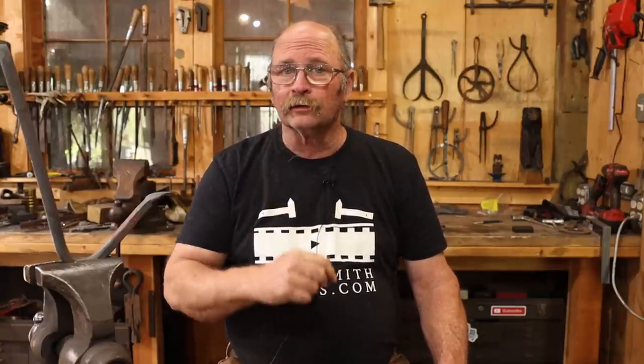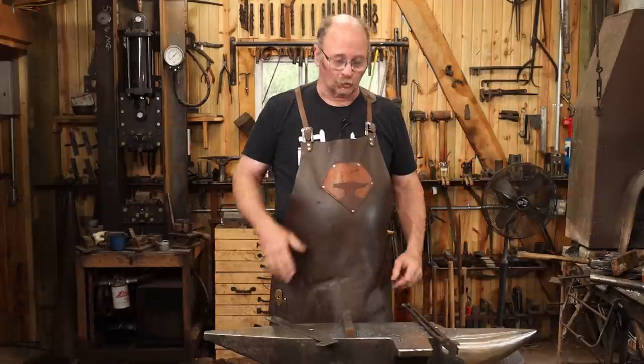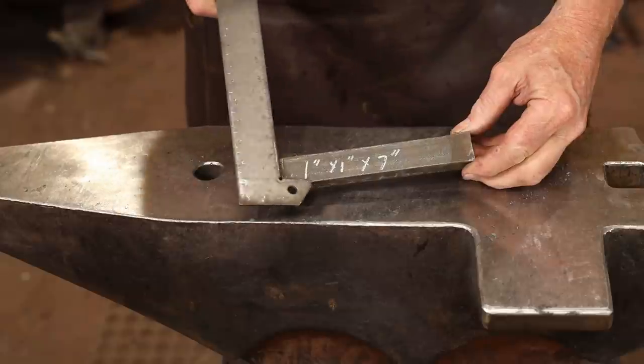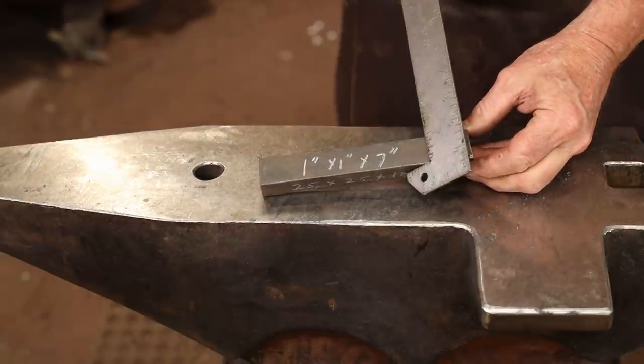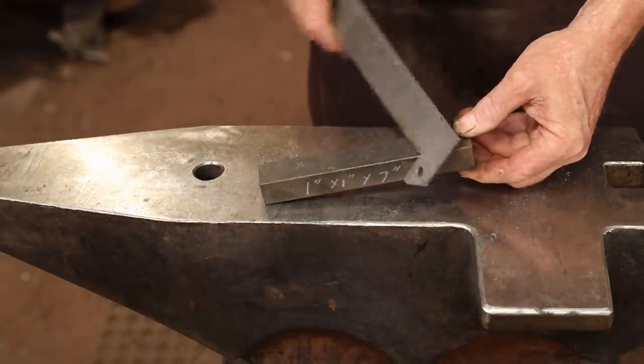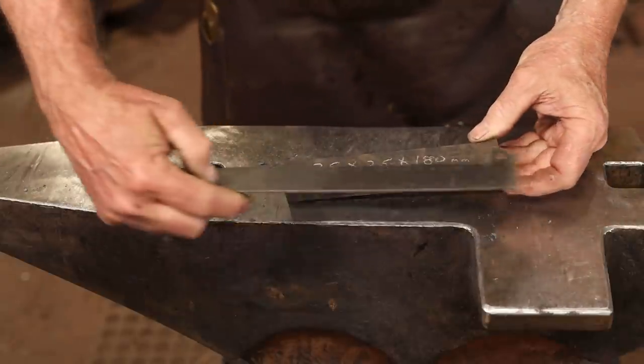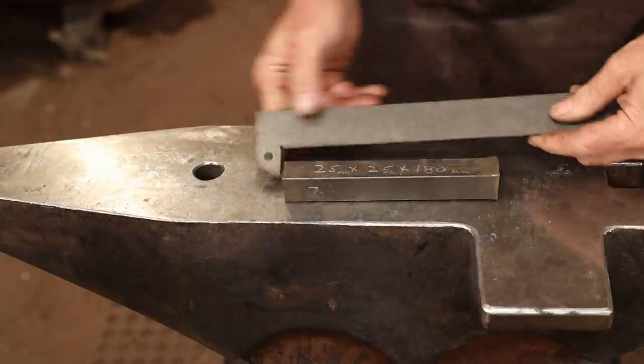Good morning and welcome back to Black Bear Forge. Somebody in one of the earlier videos had requested some more door knocker options, so today I thought we would make a door knocker, starting with a piece of one inch square bar. This is just something I found out there in the scrap pile, and this piece is seven inches long — about 25 millimeter square bar by 180 millimeters long.